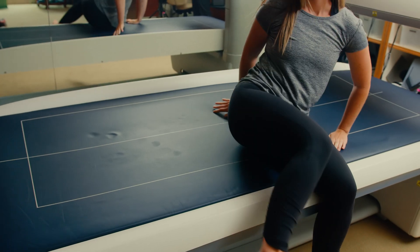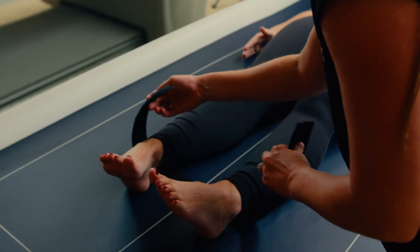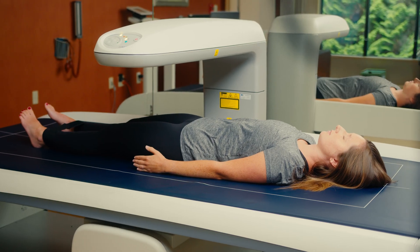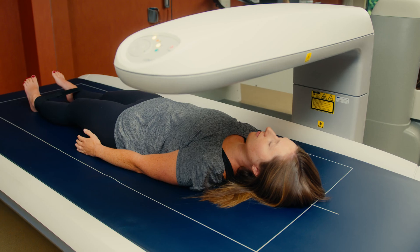When measuring body composition on the DEXA, you will lay down with your ankles secured. The scan will go from head to toe and take approximately five to ten minutes. During this time, you will be required to stay perfectly still.